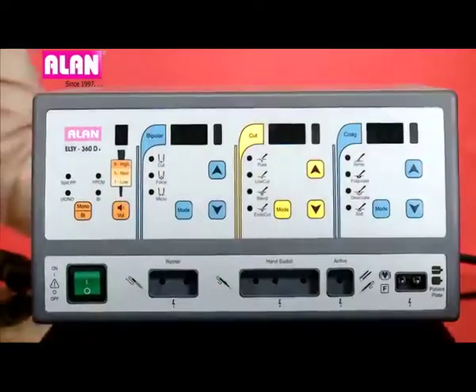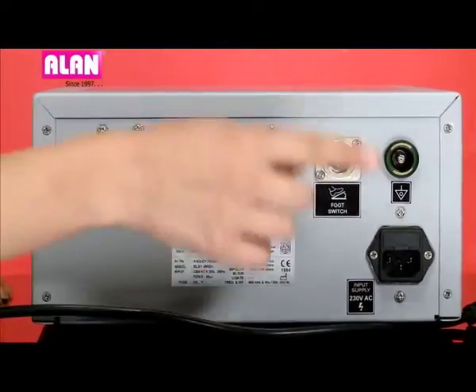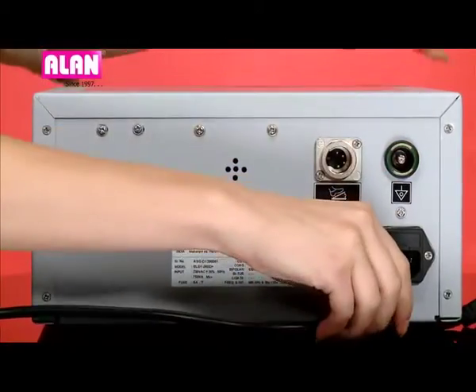Let's see the connections of the unit. On the rear side we have an IEC power inlet connector, foot switch connector, and equi-potential pin.